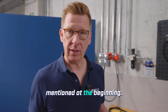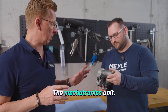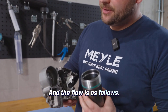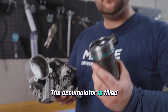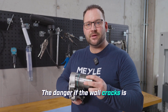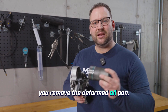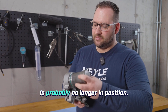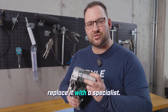We come to the point mentioned at the beginning. There's something to pay attention to on the transmission: the mechatronics unit. There is a real flaw here. The wall with the thread is designed to be very weak. The accumulator is filled with 100 bar of nitrogen. The danger is that if the wall cracks, the accumulator could shoot out at you like a cannonball when you remove the deformed oil pan. That's why Volkswagen says if the oil pan is deformed, the accumulator is probably no longer in position — the instruction is to completely replace it with a specialist.